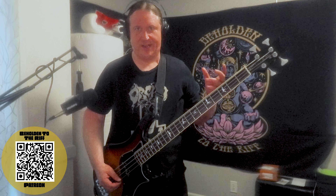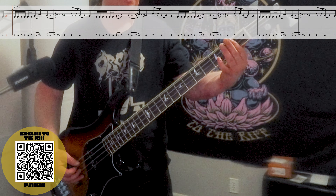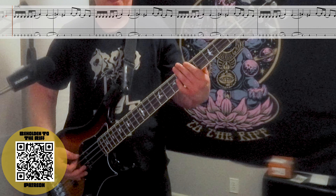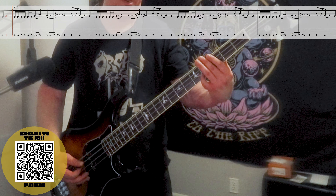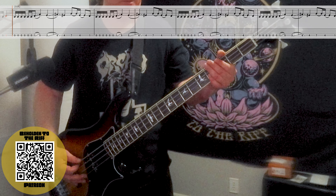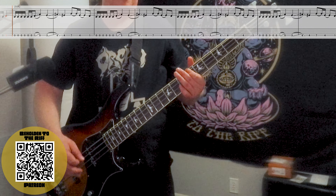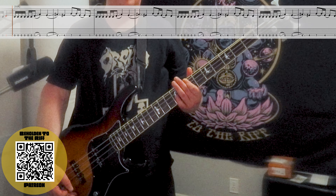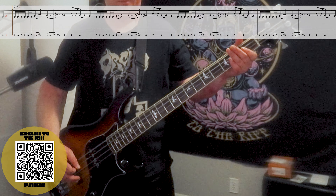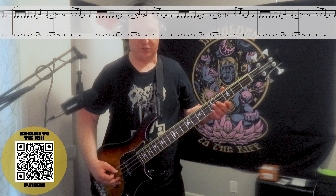The tricky part is the timing on these slides. When we play the first note before sliding up, we've got to give it some room to ring out. So on the first fret to the fifth fret, it goes — and then we kind of just slide down to the third fret and play it, letting it breathe a little bit.